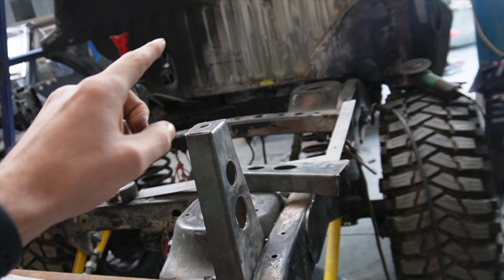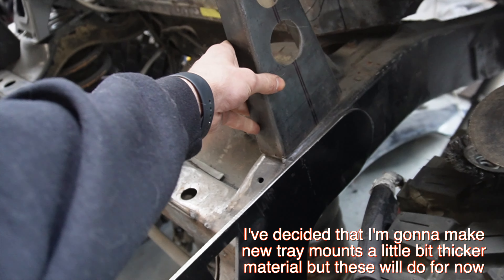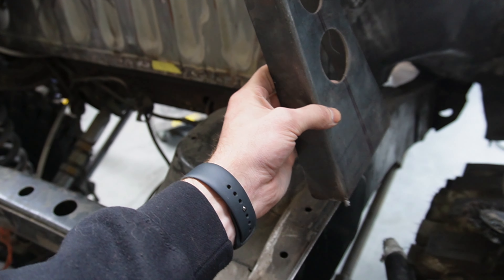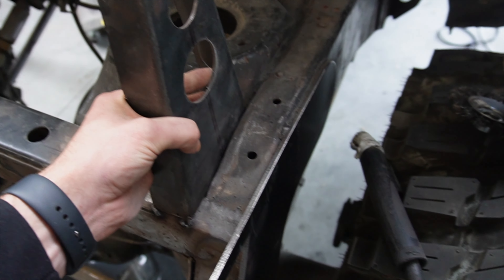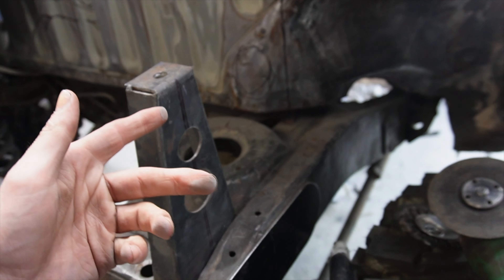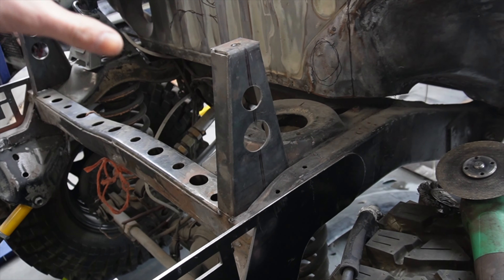First things first, for a tray we need tray mounts. I whipped up these things here. Originally I had them on the edge of the chassis, but then I did some flex tests and realized the wheels came into contact — they came over the top of the chassis and rubbed on these quite badly. So what I'm doing is putting them inside the chassis like this, and I'll finish off welding them. I'll fold them all together so I have mounts to get this deck where it needs to be and start planning.